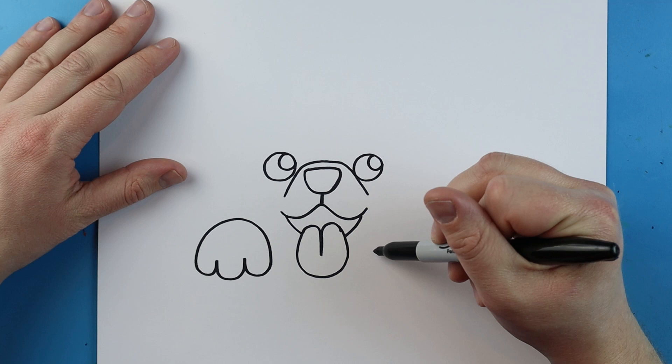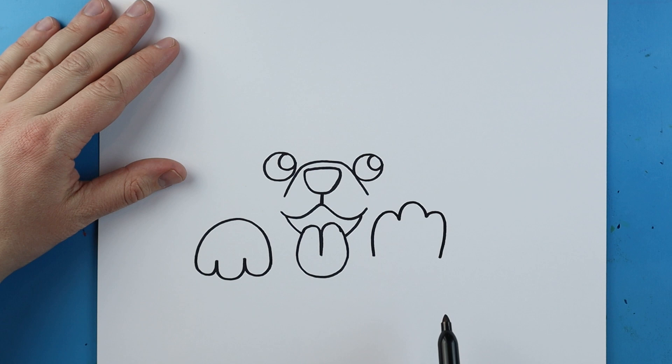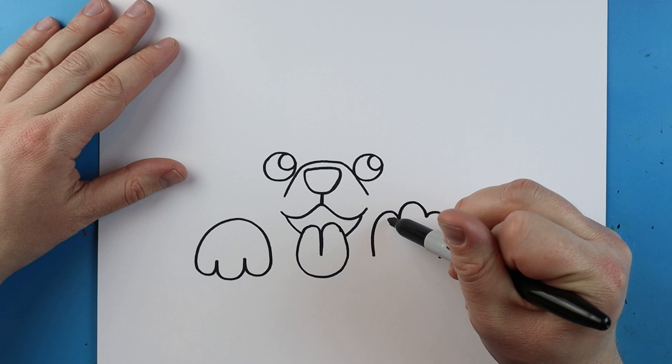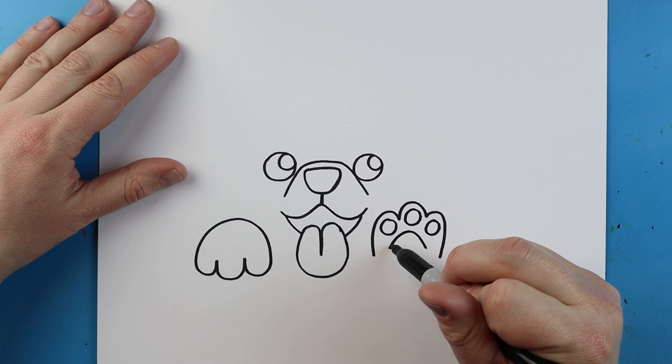So I'm going to draw a line that's going to curve up and down, I'm going to make one right here and one more right here that comes down. Inside of here we're going to add a circle inside each toe and a little line that's going to curve up and down and go across like this.